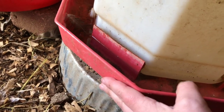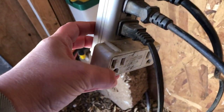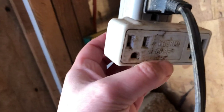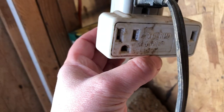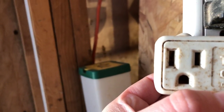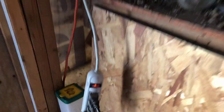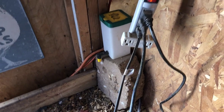Another thing I use is this Thermocube. I purchased it from Amazon — you can find them; I've seen them at Rural King. It turns on at 35 degrees, so whatever you plug into it will come on at 35 degrees. It doesn't run all the time, which saves on electricity. That's really nice to have.